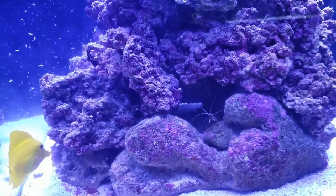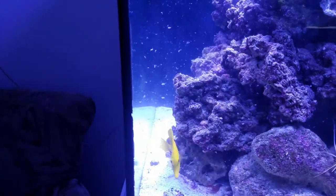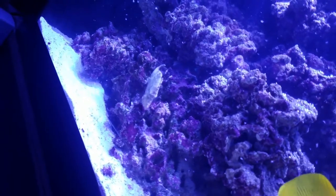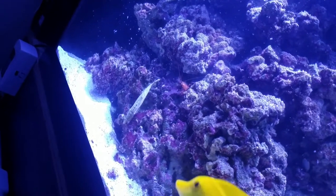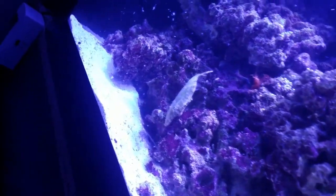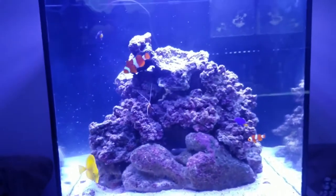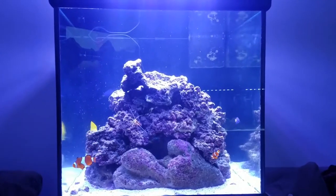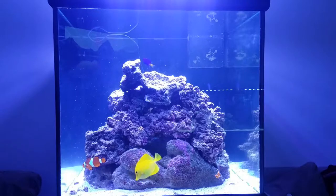The cleaner shrimp is going to come out and get some food. I'm not even sure if the filefish is interested in eating shrimp — looks like he's just interested in eating aptasia, which is sweet. So anyway, Project Cubal looks to be ready for prime time and ready for some corals.